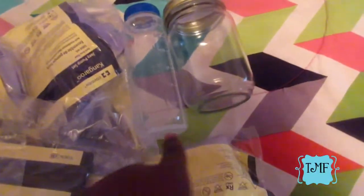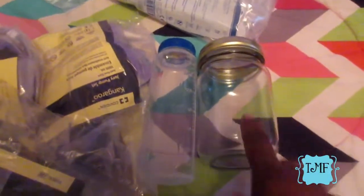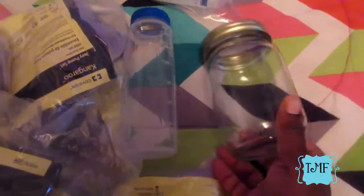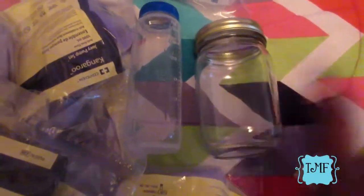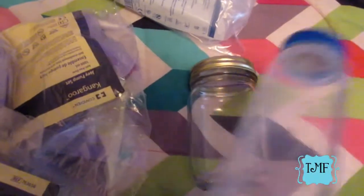This baby bottle and mason jar are mainly for the flights - I'll use the mason jar going there and coming home. I was going to use the mason jar in the park for his blends too, but then I remembered you can't have glass in the parks. So the bottle is for during the day, and if TSA wants to open something I can just pour it in there.